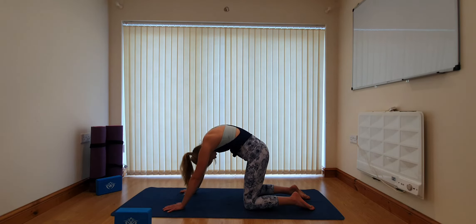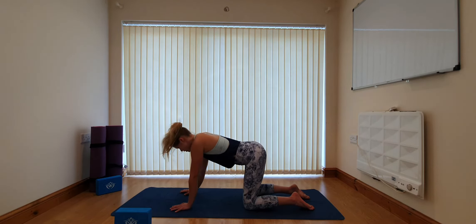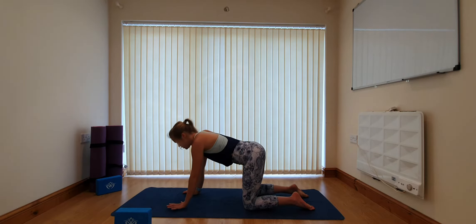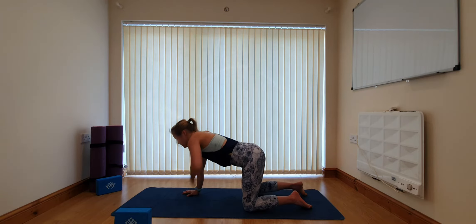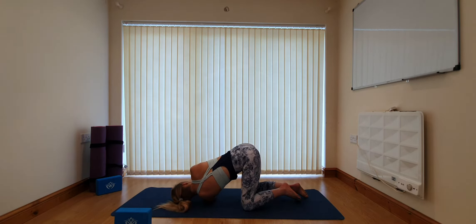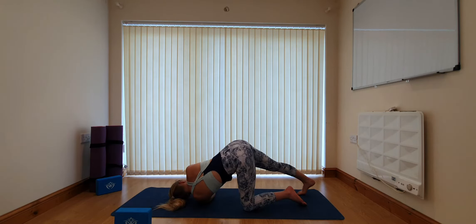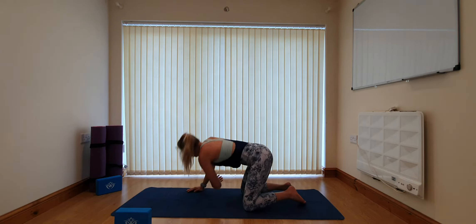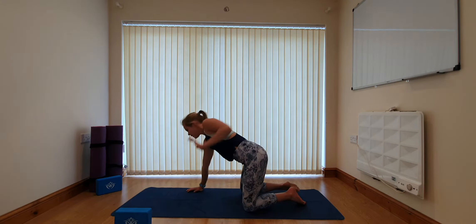Slowly coming back to a neutral position. We're going to return to our thread the needle — just to see how the opening through the hips created by being in tabletop changes the pose for you. On the inhale lift the left arm back towards the ceiling, then on the exhale thread the arm through one more time so the left ear comes down to the mat. In this variation there's an option to tuck the toes on the right foot and gently press the heel away, giving a bit of a stretch through the right leg. Then gently draw the right knee down, extend the left arm back up towards the ceiling and place it back on the mat.